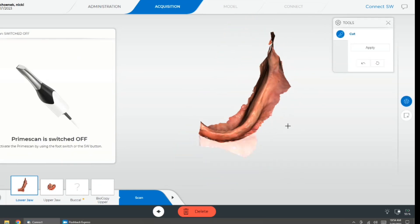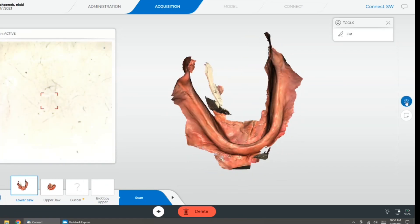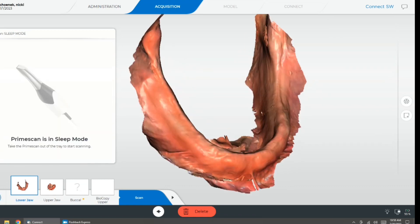And again, even on the lower dentition, using special retractors, we're able to get the retromolar hyoid fossa and two-thirds up the retromolar pads to ensure that we're going to have a stable and accurate fitting denture.